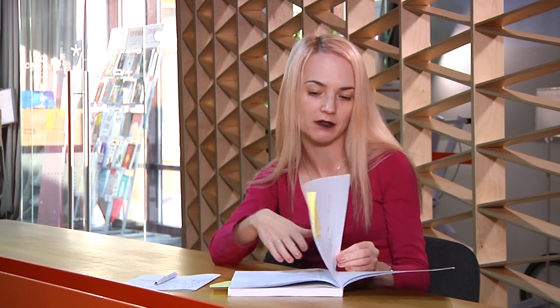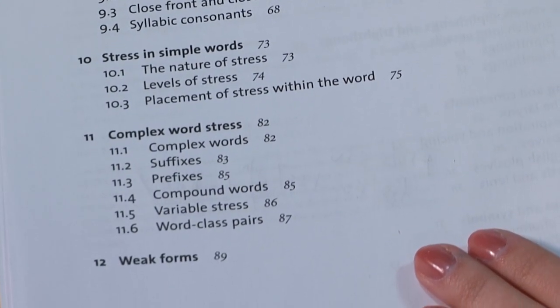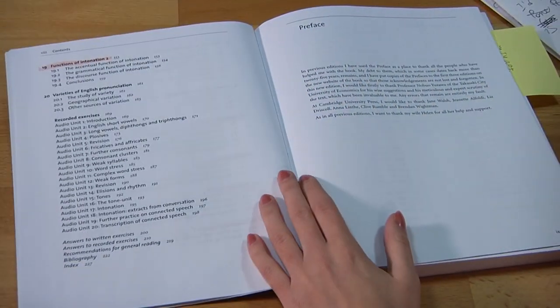There are 20 chapters. They cover the production of speech sounds, articulation above the larynx, English short vowels, long vowels, diphthongs, triphthongs, the larynx, fortes and lenes, phonology, phonemic symbols, strong and weak syllables, stress in simple words and in complex words. I also love that there are four chapters about intonation.